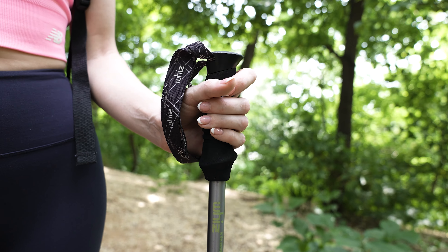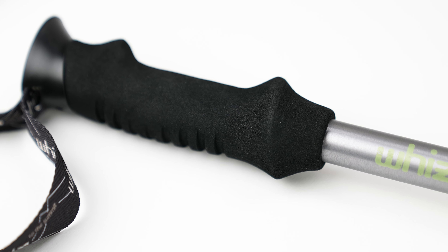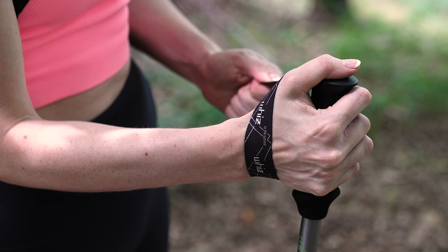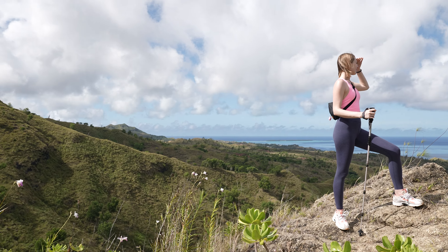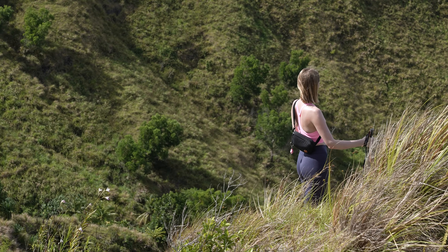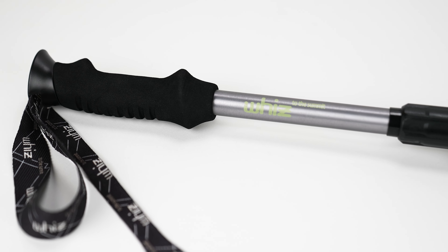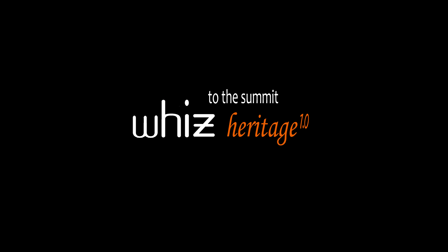Lastly, the handle was produced with highly elastic and dense ethylene vinyl acetate materials to provide a solid, stable grip for the user. Backers, we kindly ask for your support in experiencing this wonderful product that will upgrade your hiking adventure. Premium One-Touch 5-Core Anti-Shock Trekking Pole Heritage 1.0.